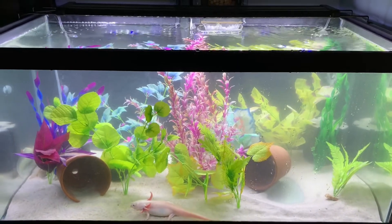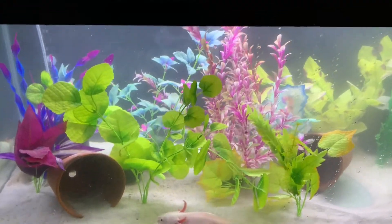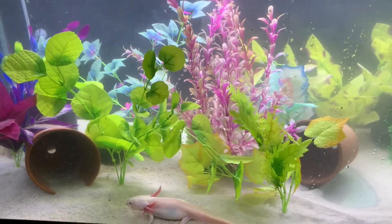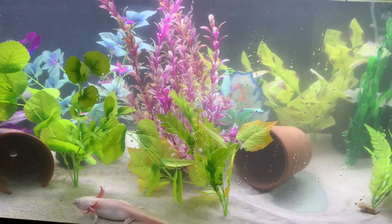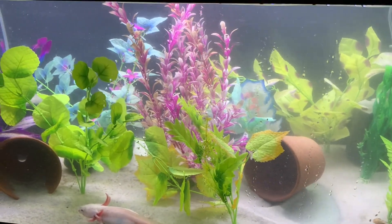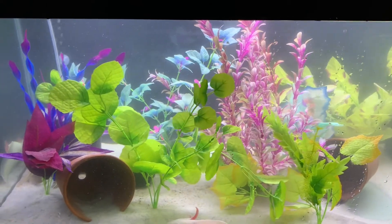We just filled the tank back up and right now I'm going to work on moving their decorations and sand around just to get rid of any ammonia pockets. We recommend doing this at least once every two weeks. I'm also going to be wiping down the sides of the glass to get everything off of there.